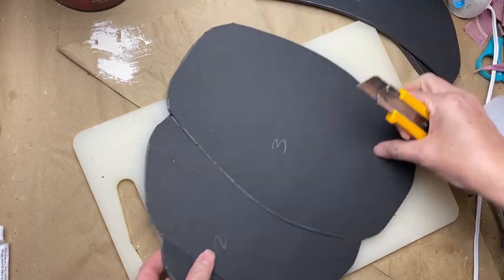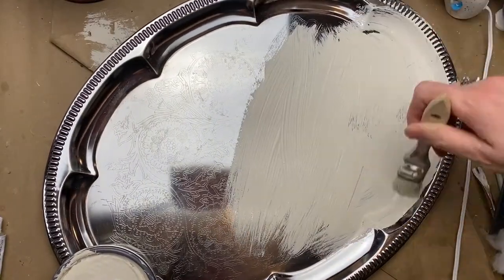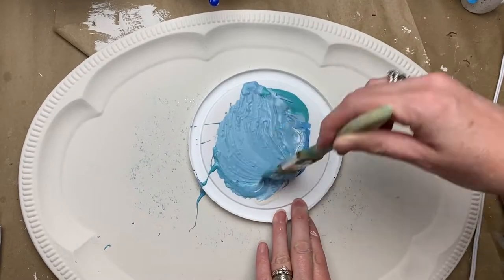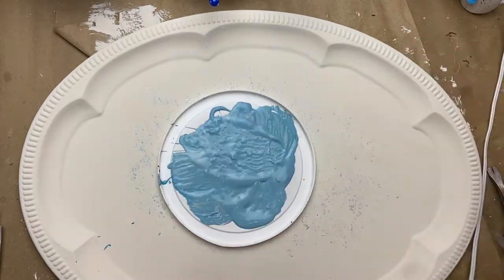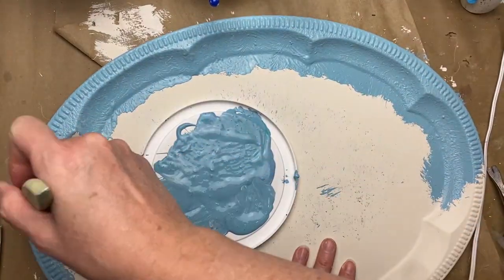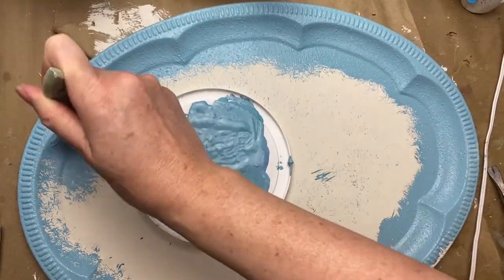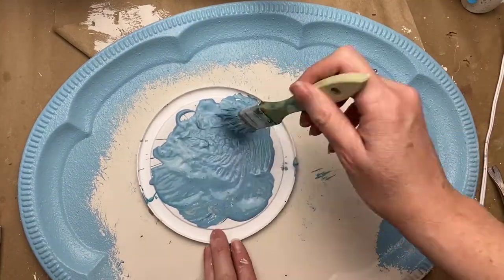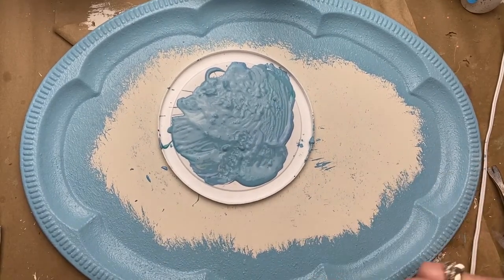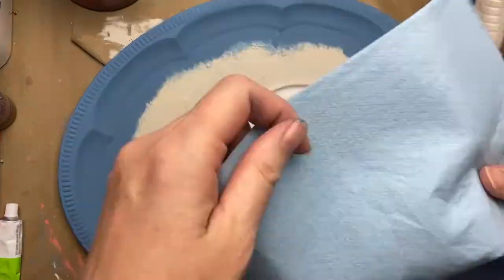Ideally I should have actually made these template pieces just a little bit smaller so they would have fit snugly into this tray — but you'll see how I managed to make it work anyway. Learn from my mistakes: if you want to do this project, just do the same thing as the previous orange pumpkin and make those template pieces a little bit smaller. I'm just mixing a nice blue — kind of a mixture of a little bit of aqua and a little bit of bright blue, then just a little bit of cream using the primer paint just to lighten it up.